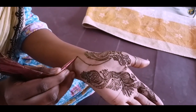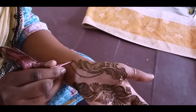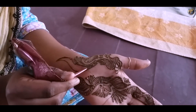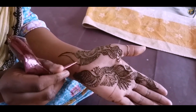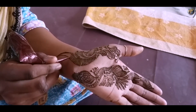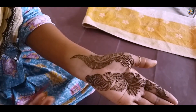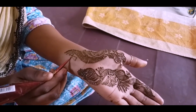Extend the design by making a long and thin petal till your wrist. Fill the petal with diagonal lines. End the design by making a small flower.